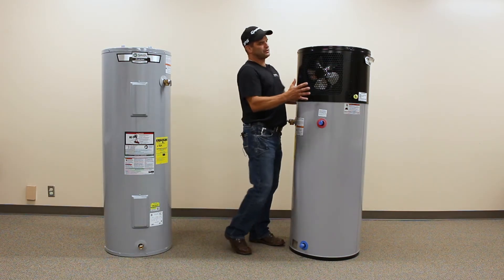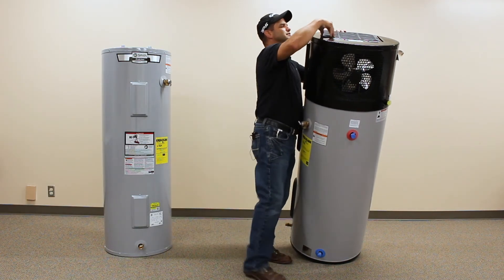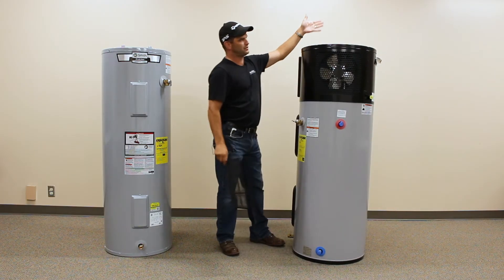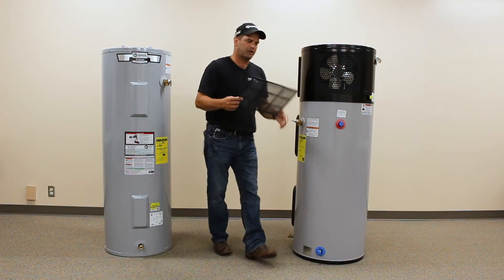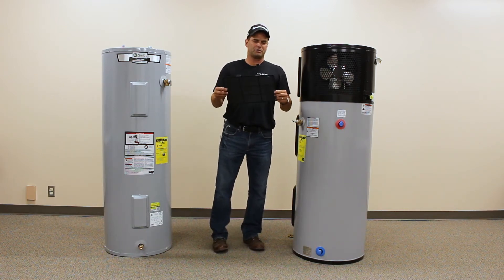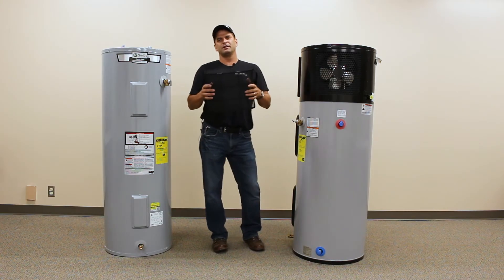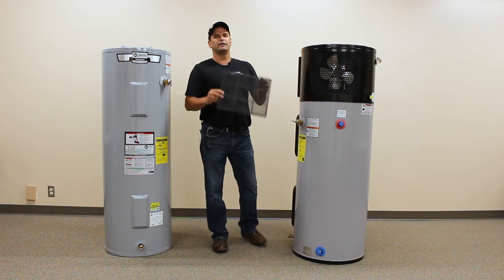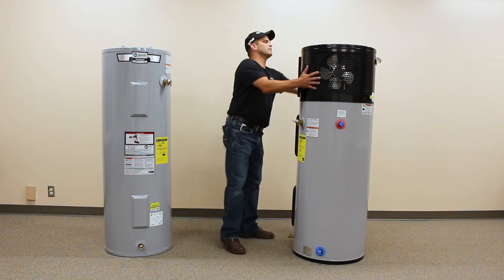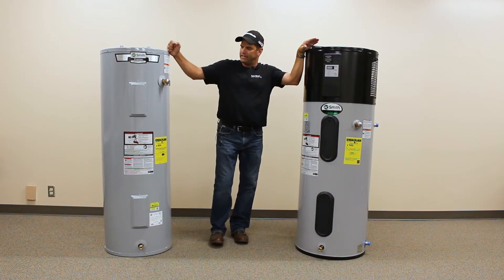Something I just missed while we were talking about the differences is there's a fan right here. On the top of this we have a little screen and an inlet right there. This unit is going to pull air in, push it across the coil, and push it right back out. This filter is very similar to what a mini split heat pump filter is made of — it's not super fine, so it's not going to have a super MERV rating. There's not going to be a lot of maintenance to this; you just need to periodically check it.